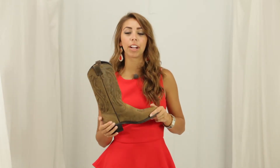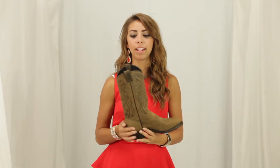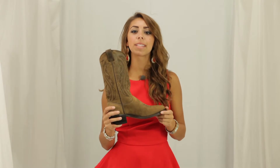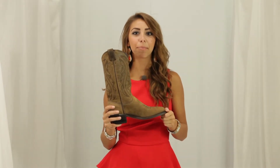This boot was created to be very comfortable, so Sage put in the mesh lining and the cushion insole. If you're looking for a comfortable everyday boot, come stop in at Horse Saddle Shop and pick up the Longhorn.